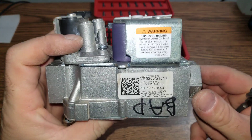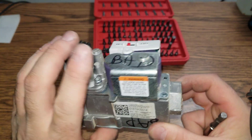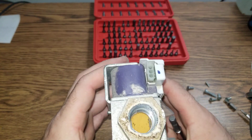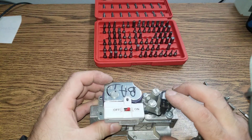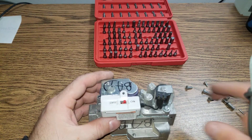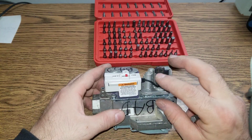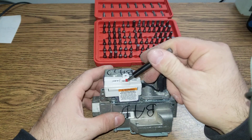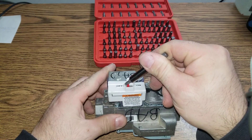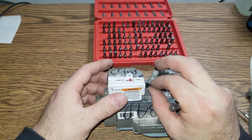I'm going to take apart this gas valve — I already loosened some screws. This is one of my least favorite gas valves, and anytime I see them I just stay away. I don't even touch them. I don't switch this or anything with this gas valve. I just don't want to touch it. And you will see why.